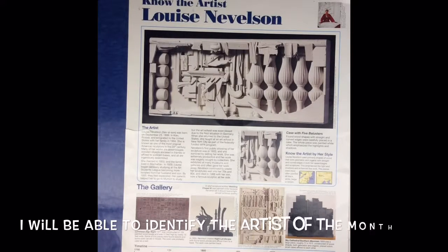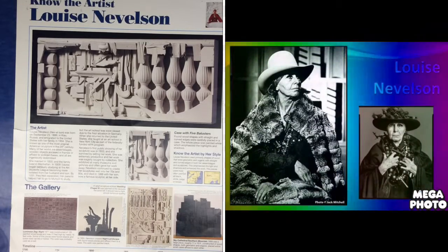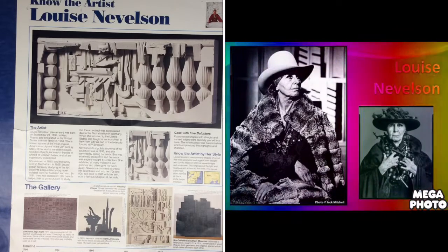Hi boys and girls! Today for our Artrageous art lesson we get to learn about the artist of the month for September, whose name is Louise Nevelson. Louise Nevelson was born on September 23rd, 1899, in Russia. She immigrated to the United States with her family in 1904, and she's known as one of the most original American sculptors of the 20th century.